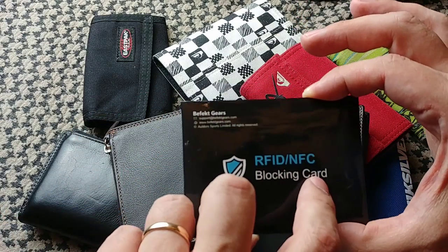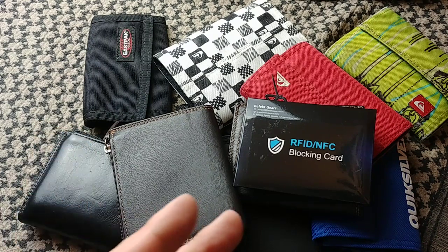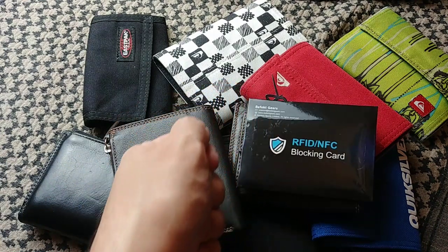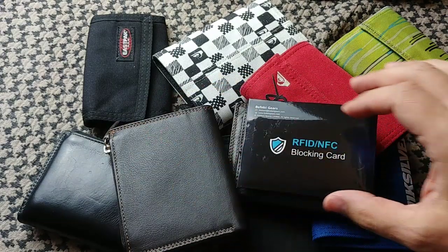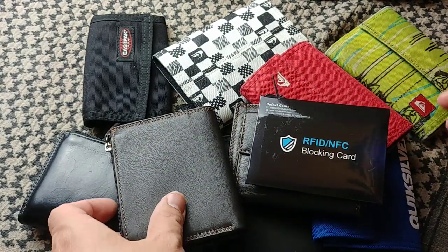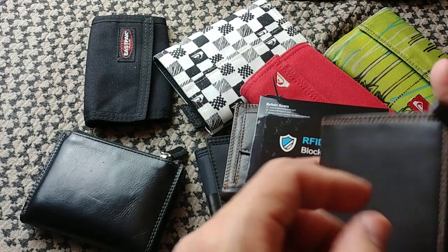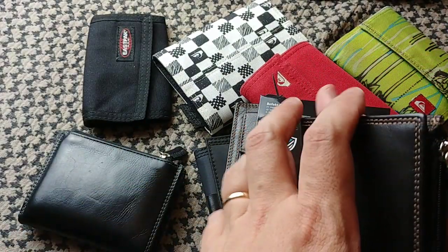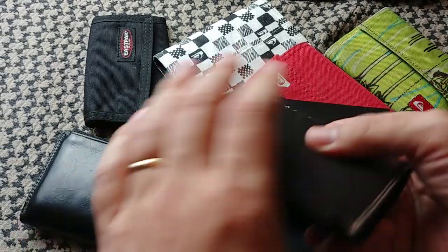It's an RFID and NFC blocking card. I've obviously known about the problem — if you're in a mall, a crowded space, airports, anywhere people are packed together, someone can approach you with a scanner, steal your card information, clone the card, and you're screwed. It happens with your passport too. So yes, it is a real thing, especially in crowded places. I've known about wallets that have a built-in blocking shield, and there are little card envelopes that shield them as well. I actually did a video about making your own blocking shield using aluminum foil and tape — you put it where the money would be, and it works as a shield protecting your cards.